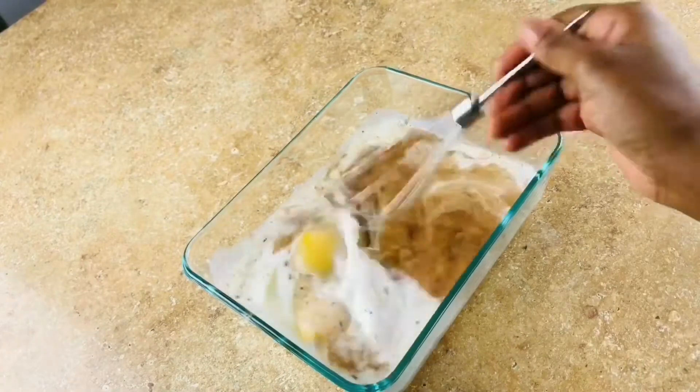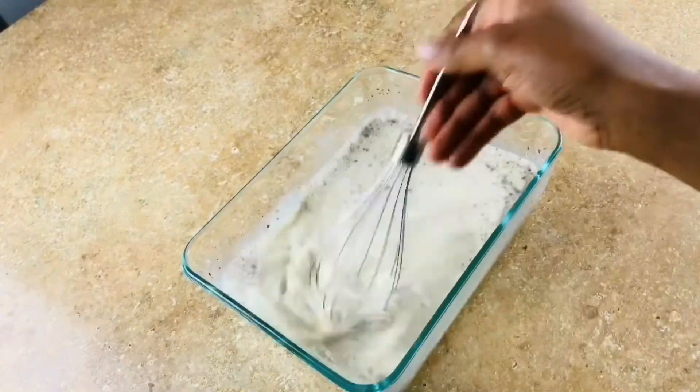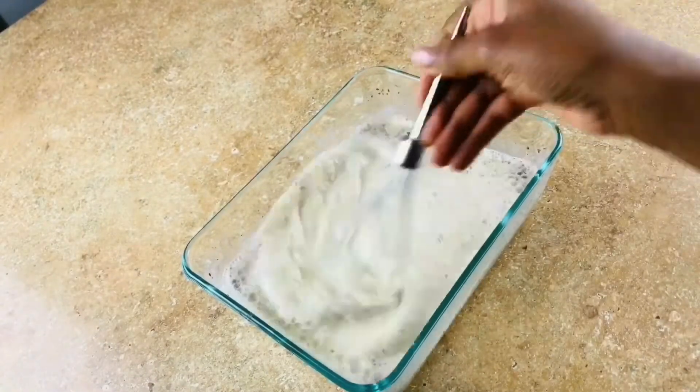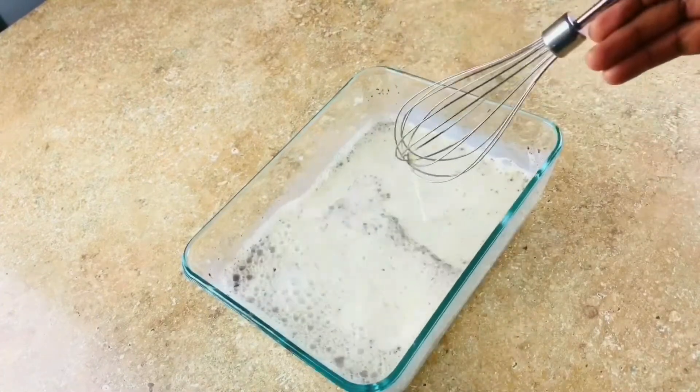Be sure everything is well combined. You can use a fork to do this as well — a fork will work perfectly.